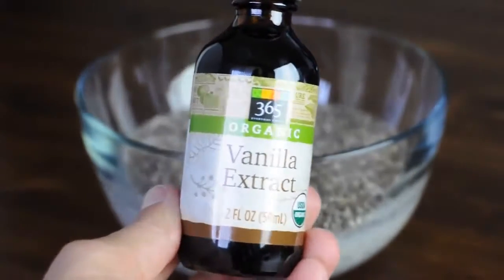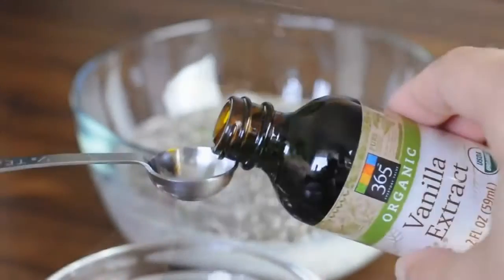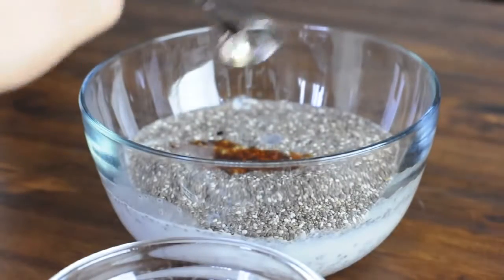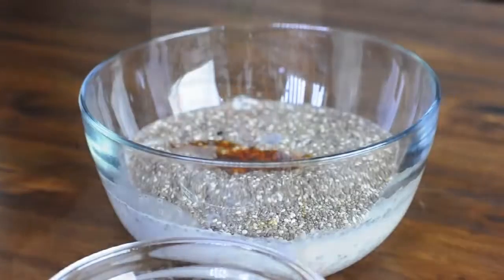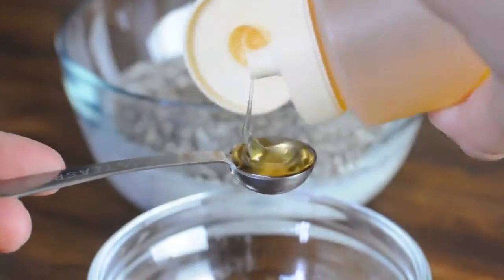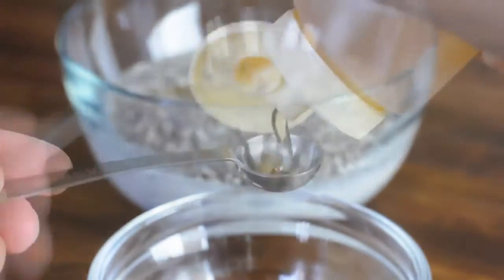Now to add some flavor. I recommend adding vanilla extract, but you can also add almonds or any other flavoring that you like. To sweeten up our chia pudding, we'll be adding 3 teaspoons of agave nectar, but you can also use maple syrup or any other sweetener of your choice.